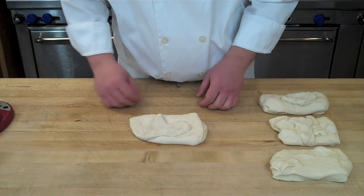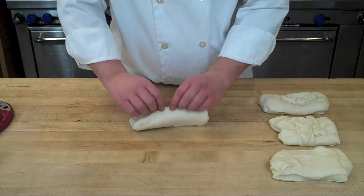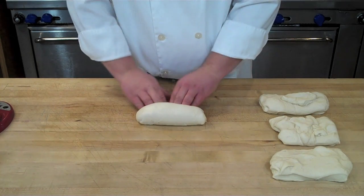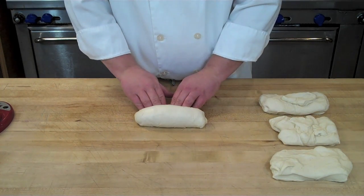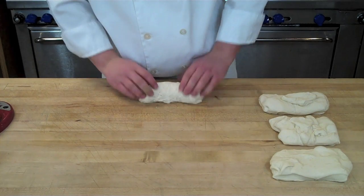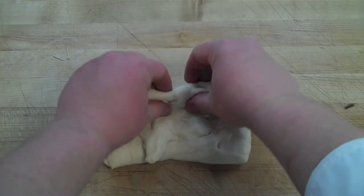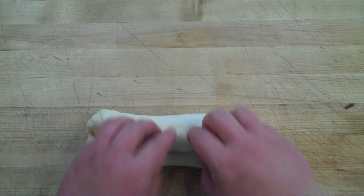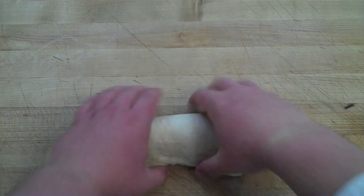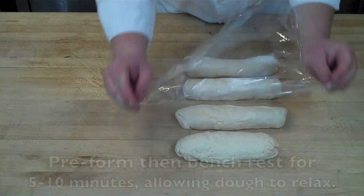For the pre-form, take the top third of the rectangle and fold it into the middle creating a seam with your fingertips, then take the top two thirds and roll them back onto the bottom third, sealing the seam while tucking in the ends. You can also do a tension pull by dragging the seam along the board to create tension on the top of the loaf and help seal the seam. Rest the pre-formed pieces seam side down; this prepares them for the bench rest of 5 to 10 minutes to allow the gluten to relax.